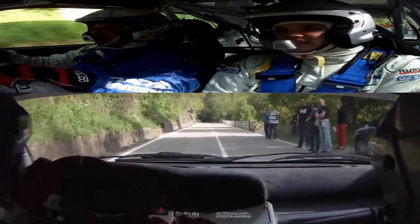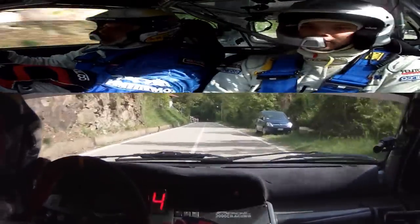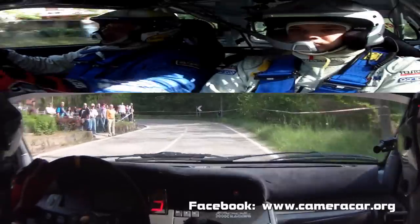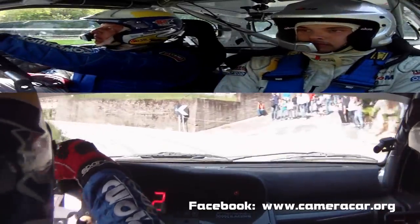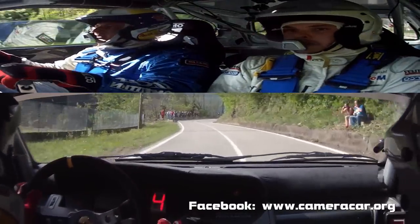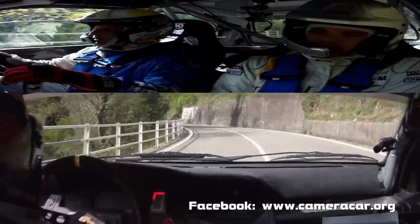Attenzione, alla zebra sinistra, 2 lunga. 2 lunga. In accenno sinistro. In destra 4, subito accenno sinistro. In destra, in sinistra 5, vai, 30.